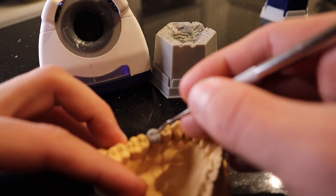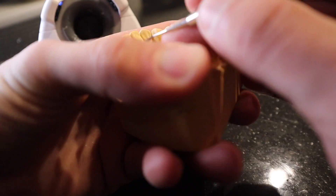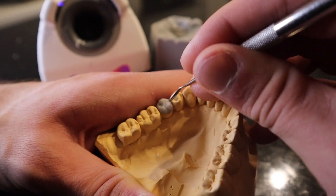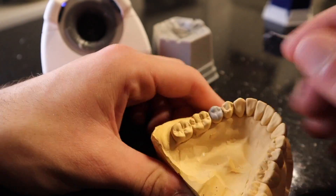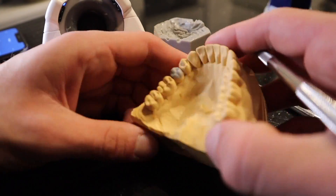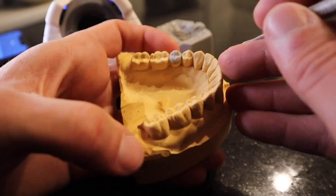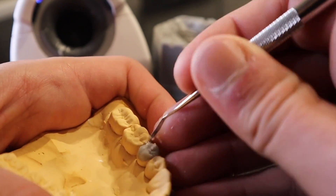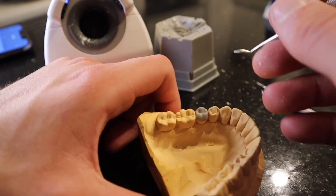A huge pro tip I love: look at the same tooth you're waxing up on the opposing arch, then rest your instrument on whatever part you're starting to wax up on to get the correct angulation. This will help give you a feel for what angle the cusp tips are at.